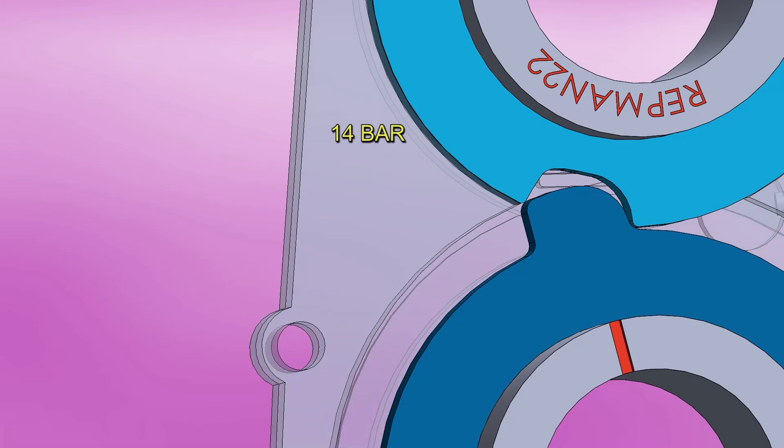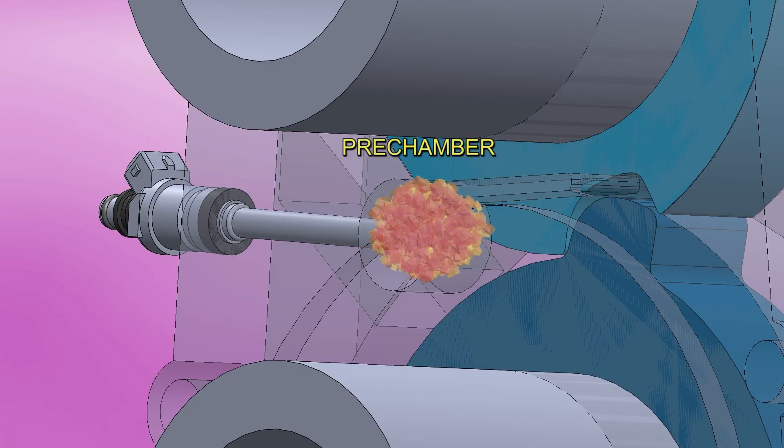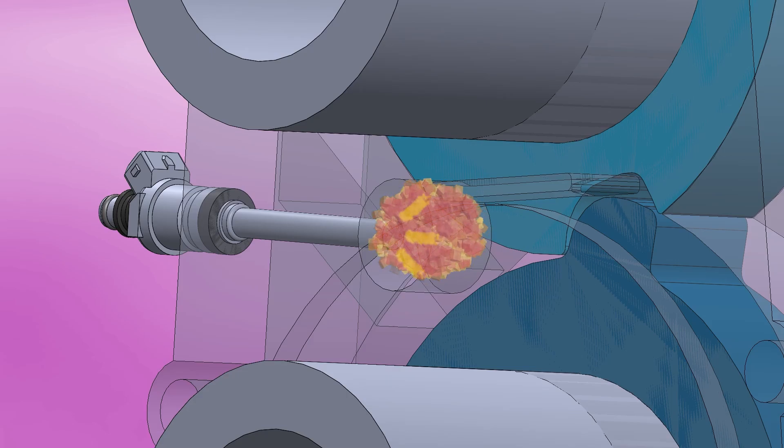The air is compressed to 14 bar, or 200 psi. At the same time, on the side, there's a duct. The air passes through the duct and enters the pre-chamber where the high-pressure fuel injector is located. Fuel is added as it enters.